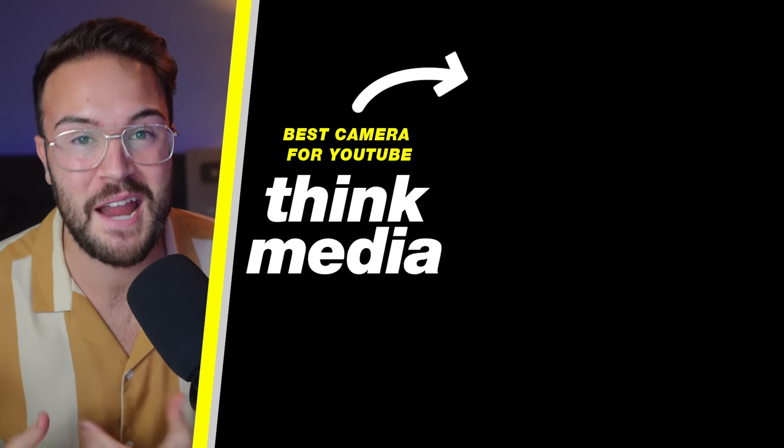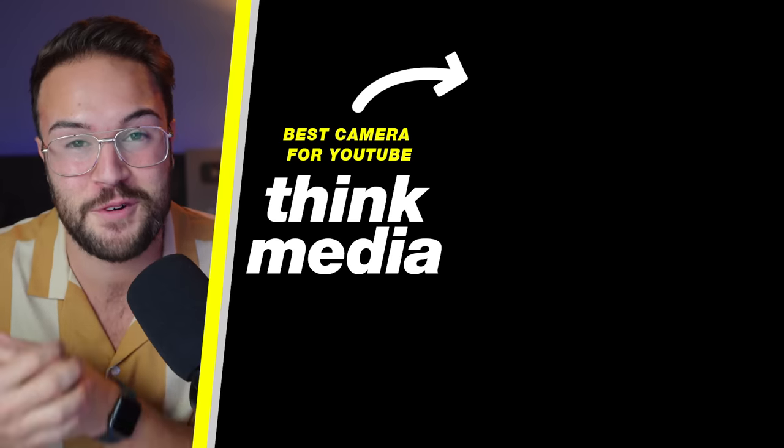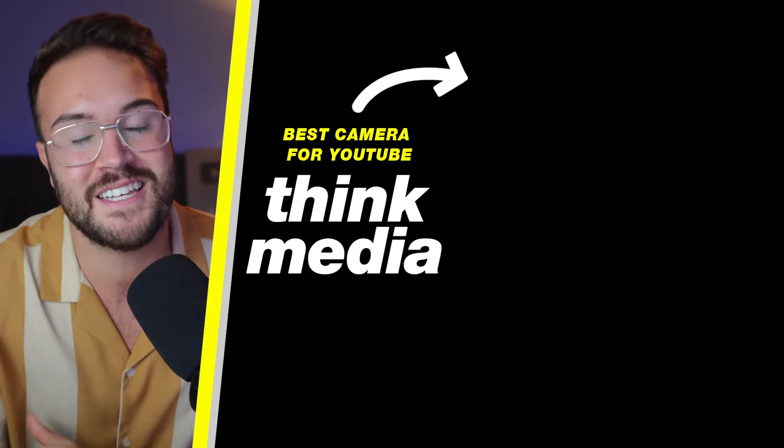If you're still not sure exactly what kind of camera you want to buy, click on the screen and check out the best camera for YouTube. I'll see you guys in the next video.